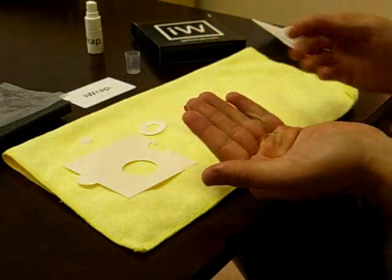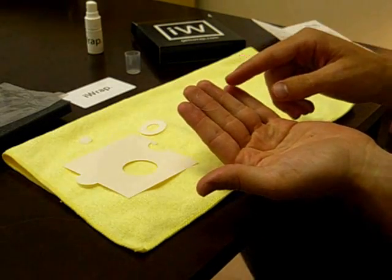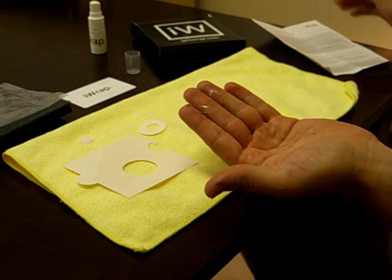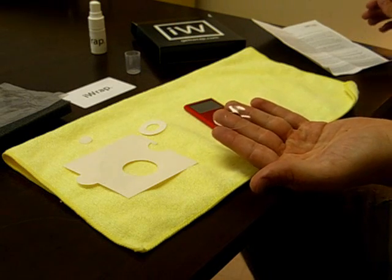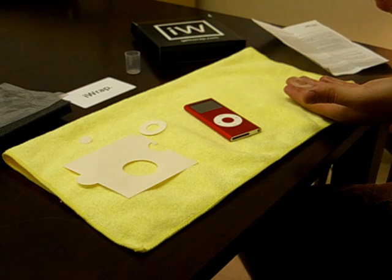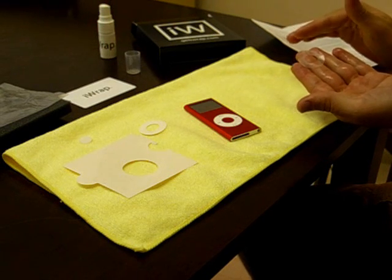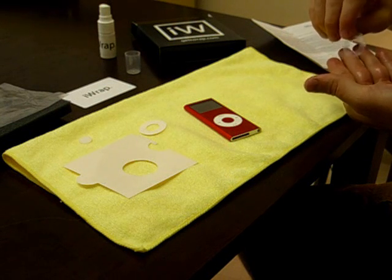Step three: remove the liner from the film and place it in the palm of your hand, sticky side up. Step four: spray a thick mist of solution over the adhesive without causing it to puddle. Simply spray that on — have a nice mist across it, no puddling. Then turn it over.